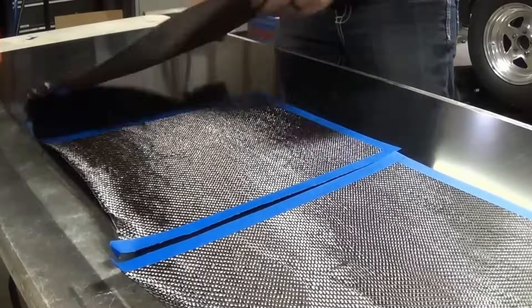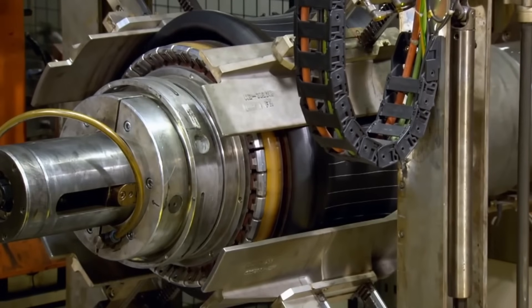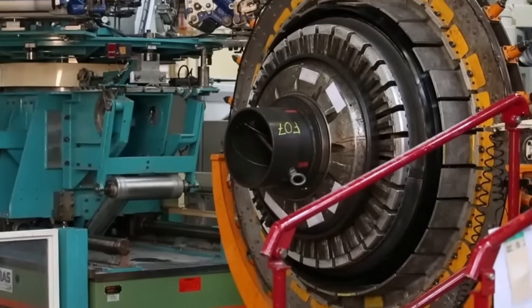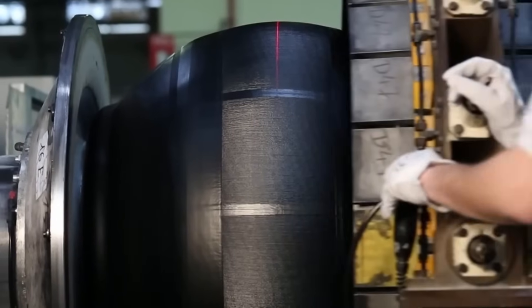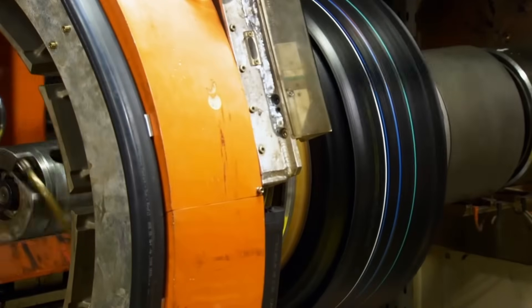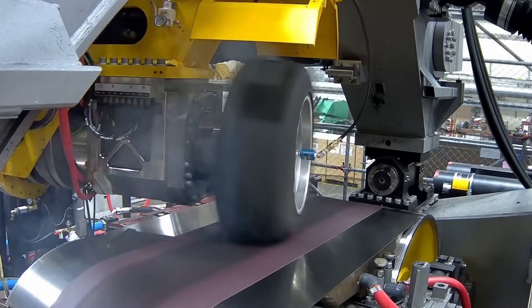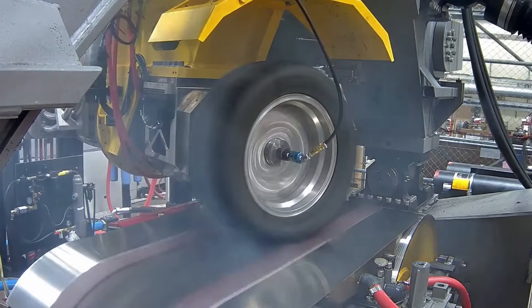Carbon fiber can be up to 10 times as strong as steel while being 5 times as light. Staying light is very important here because if you start adding a bunch of weight to the tire, the force trying to rip it apart will only grow. In order to make sure the tires would be able to withstand these speeds, Bugatti took the tires to Michelin's Aircraft Test Center in North Carolina, using the same test bench used by companies like NASA. Michelin and Bugatti found that these new carbon-infused tires were able to withstand speeds up to 318 miles an hour before starting to crown the same way dragster tires do.